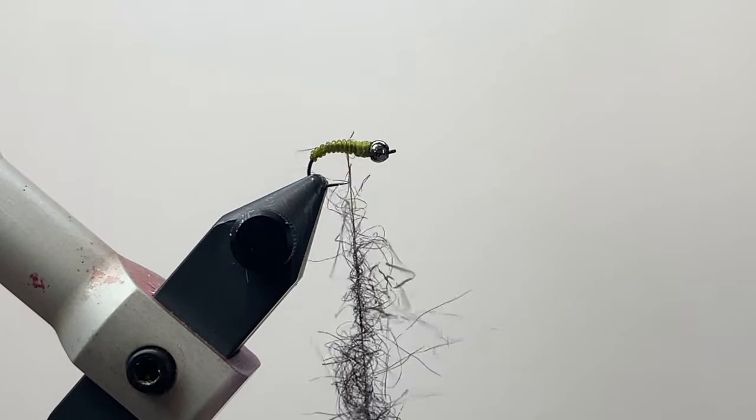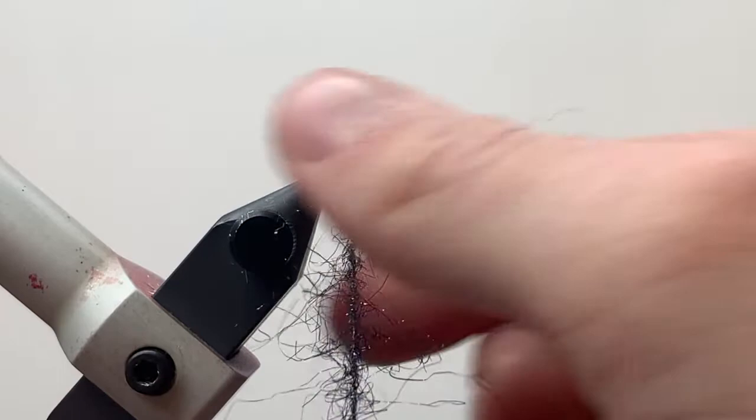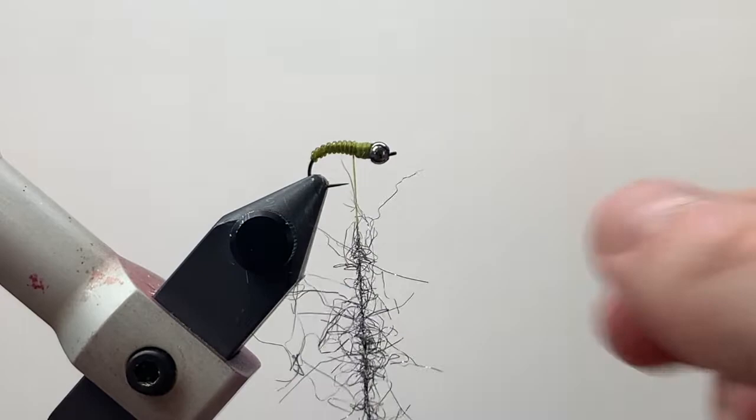Now come in with your fingers and pick at the dubbing — you could also use a dubbing brush if you have one — just pull out some of those longer fibers to make sure everything is in order. Then go ahead and start to wrap that on.